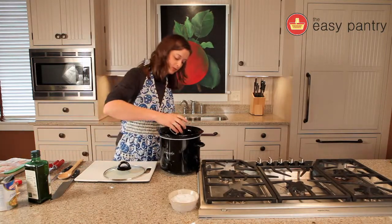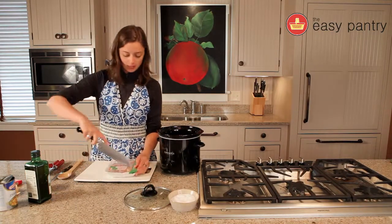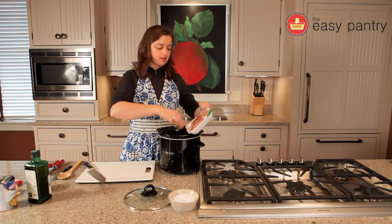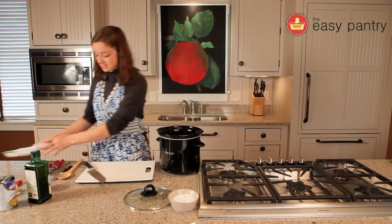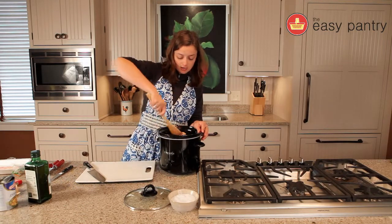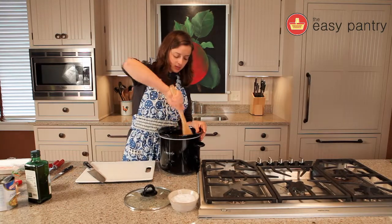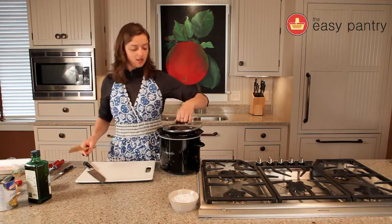Now we're going to throw the spices in — sprinkle them on top — and add the chicken. Cut open the package and toss in those chicken thighs — all that delicious hormone-free meat that makes this dish. I'm giving it a good stir. We're going to leave this crock pot on low for about six hours and everything is going to be cooked and blended together into a delicious chicken curry. Let's pop that on low for six hours and we'll come back and shred the chicken.